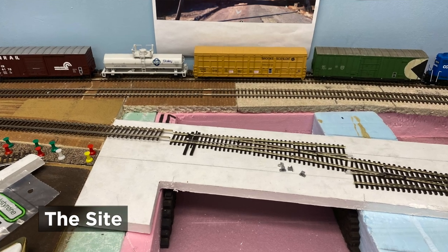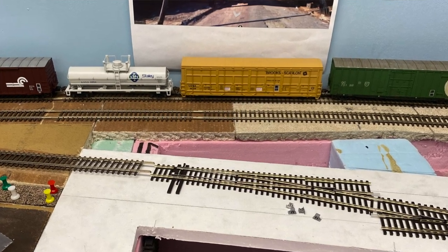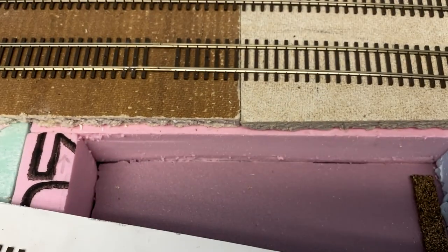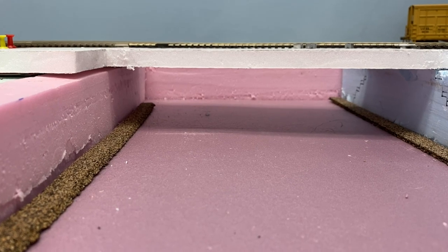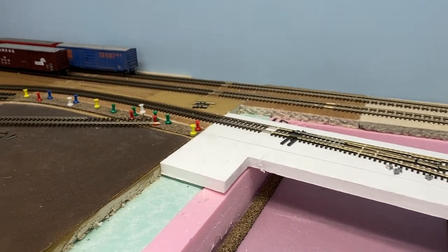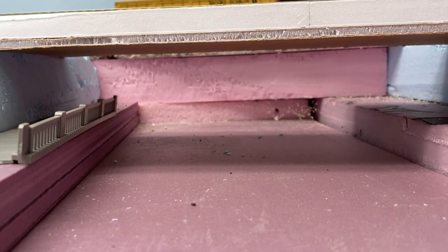This is the area where the kit bashed section will go. On the prototype this building extends back a long way, but I have about six inches to play with, which also needed to provide access to some hidden trackage. There's a two-inch elevation difference on one side and a three-inch difference on the other. I wanted the curtain wall section on flat ground, dropping down into the depressed area as the building comes over to this section.